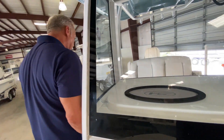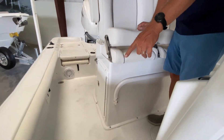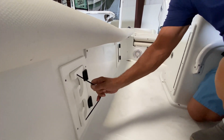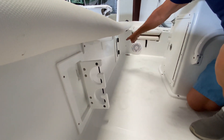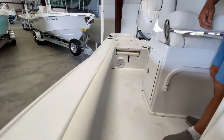Coming around here, you'll notice built into the gunwales of this boat you have more rod storage. These remain folded in when not in use, but when you need them you've got two here and the same thing port and starboard, which is a nice feature.